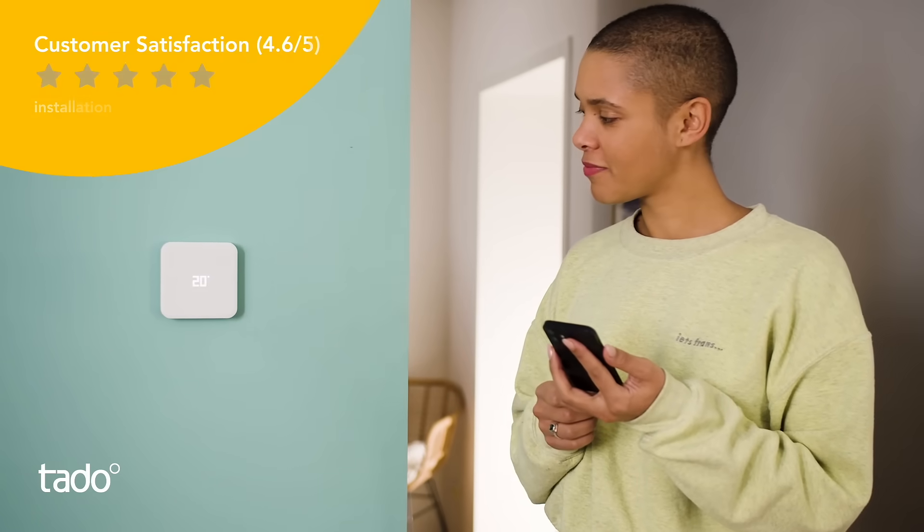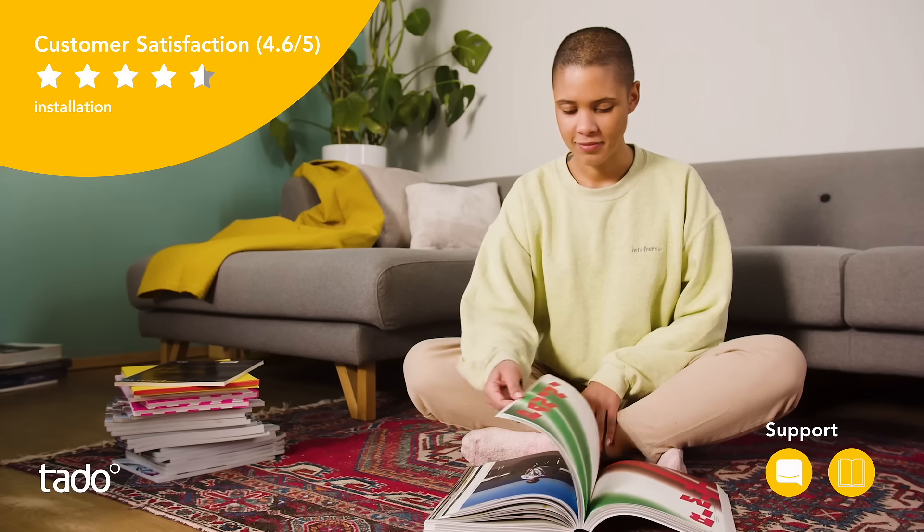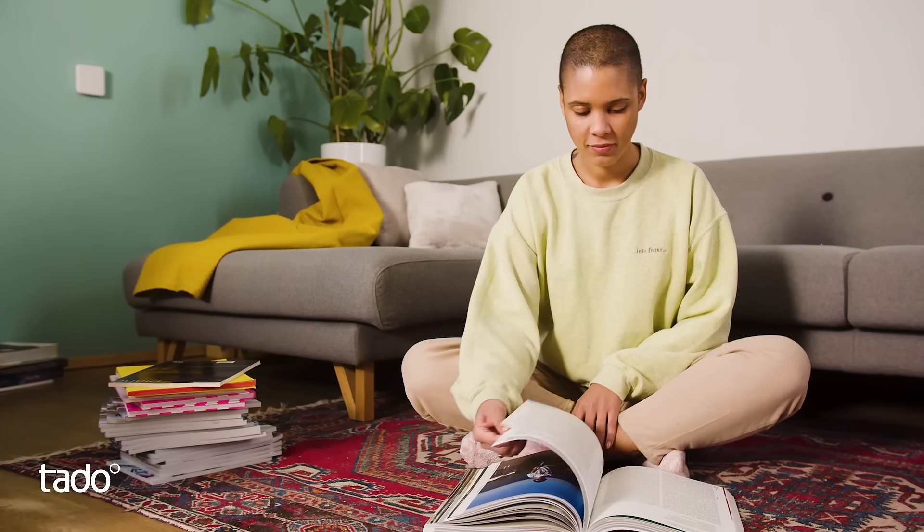That's it. If you still have any questions, the Tado support is always there for you. Tado makes home your comfort zone.